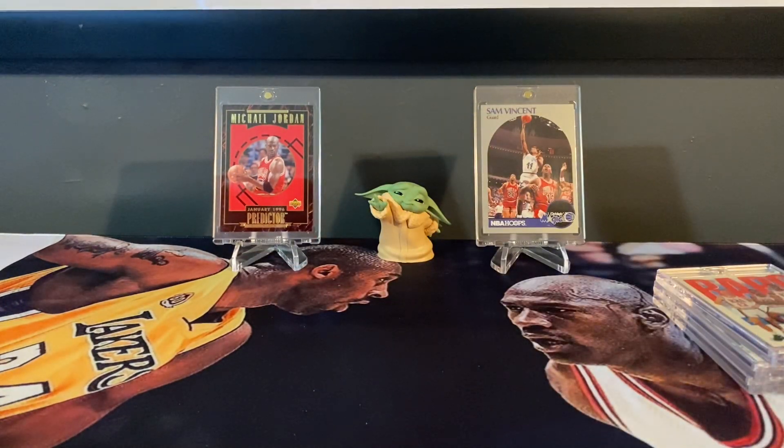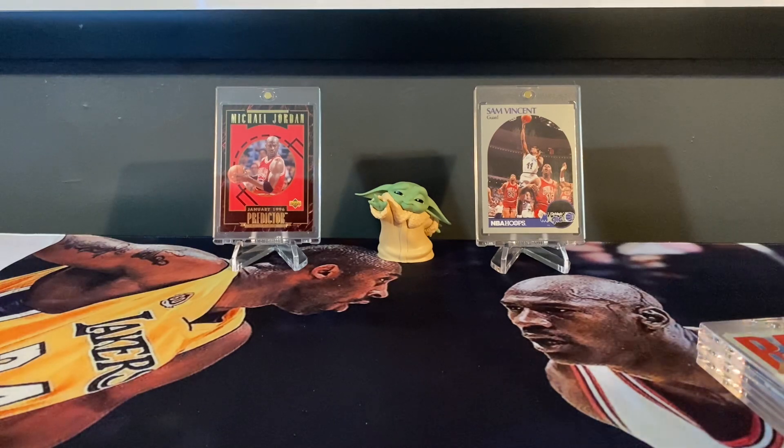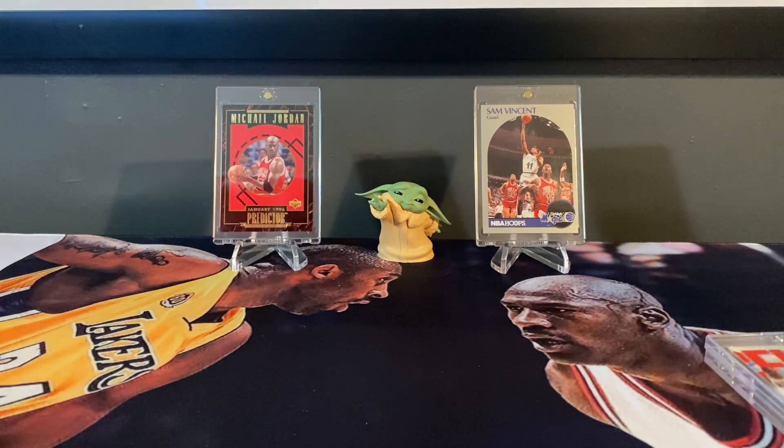Jordan is definitely my PC. Between him and Peyton Manning, those are pretty much the main guys — along with Yadier Molina — that I always have on my PC.